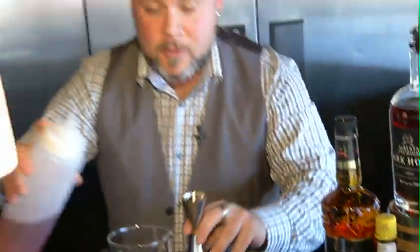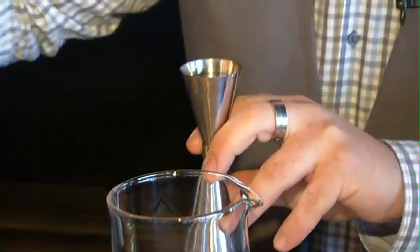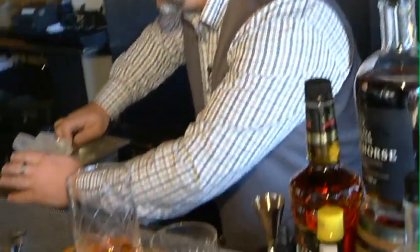I'm going to add a little simple syrup. Now this simple syrup has been infused with clove, Madagascar vanilla, cinnamon, star anise, and orange — something you can make very festive for the holiday and harvest season. I did about a quarter ounce of that to our ounce and a half of whisky. And all I'm going to do is chill those ingredients together using our cold draft ice here.